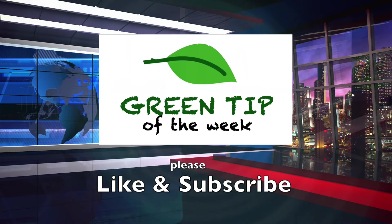Either way, start doing something with all your extra tomatoes today. Make your own spaghetti sauce. I'm the Green Tip Guy and this has been your Green Tip of the Week.